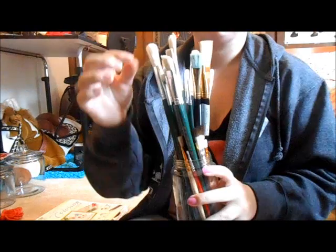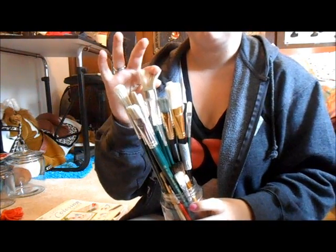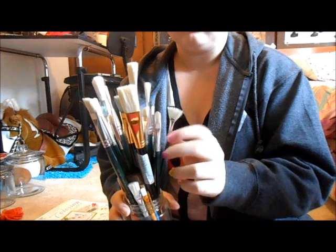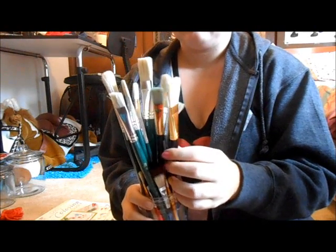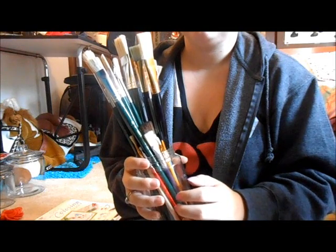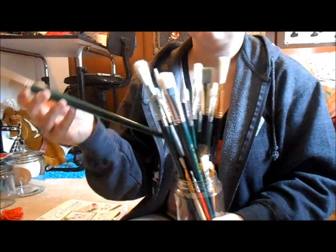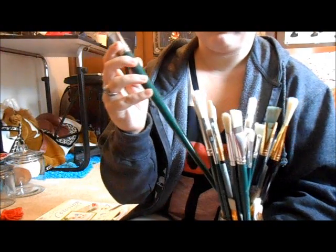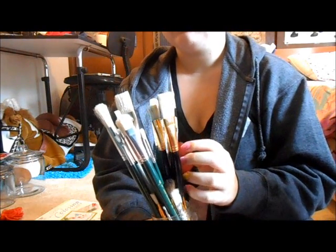We also carry paintbrushes that we keep at the front desk so people can feel the brushes and see if that's the kind they want — they can see the shapes and sizes easier than if they're in a package. Depending on the brand, paintbrushes can get a little pricey, but all of the green-handled ones come in a pack of 10 or 12 for about 5 or 6 dollars, so we do have good deals on paintbrushes.